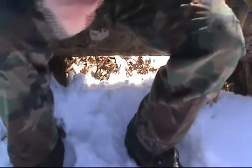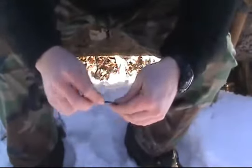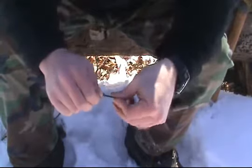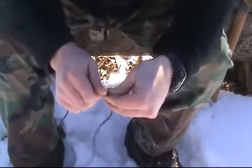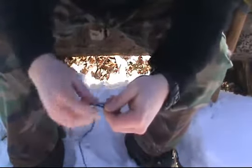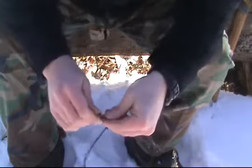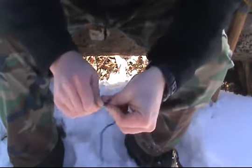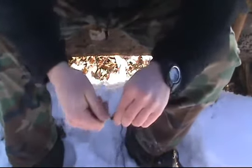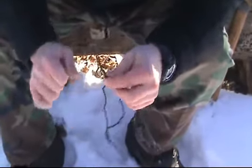You can even use something as simple as a real thin boot lace or utility line. I'm going to twist it until it comes together. This one might be a little bit harder to see because it's a lot smaller. But this is the basis, and this is how we get started on twisting natural materials into strong cordage that we can use.